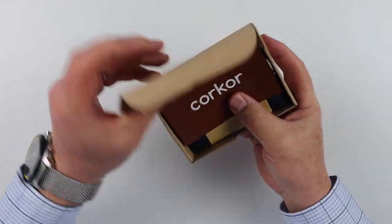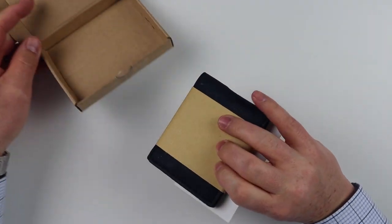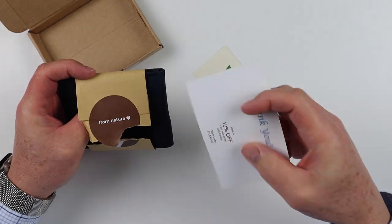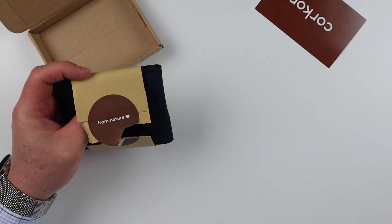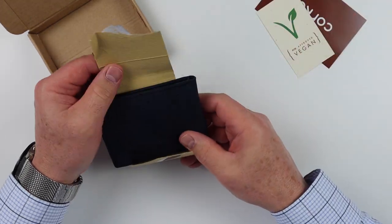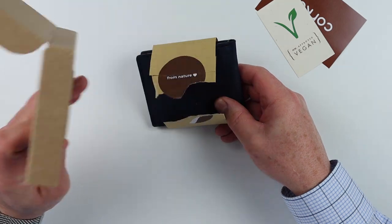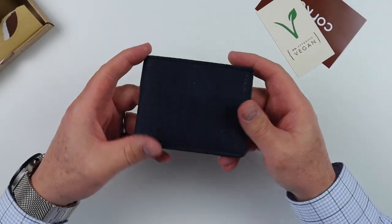We open this thing up and notice we've got a nice entry here, and a wallet in here as well. Let's pop this open. There's a 10% off coupon in there. The nice thing is that this is vegan approved for those who are looking for a natural alternative to leather, something that's not a standard leather product. You'll notice that the box is also cardboard, so that's recyclable. And here is our wallet.